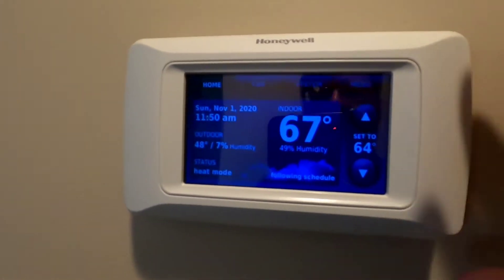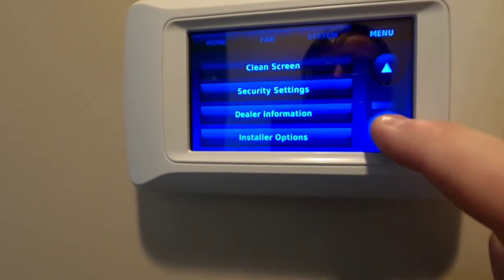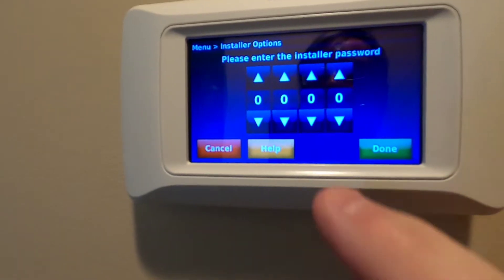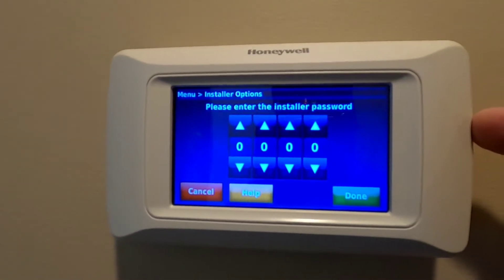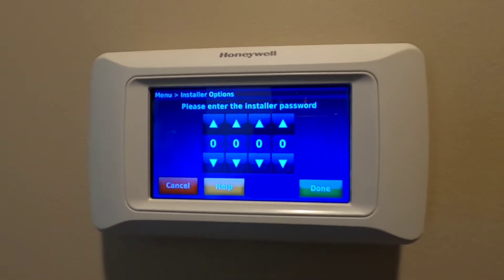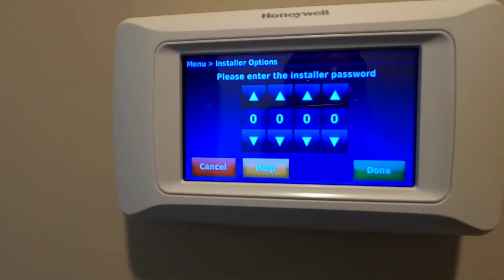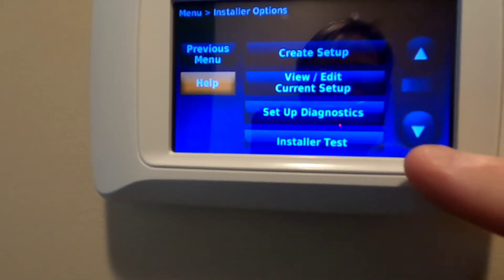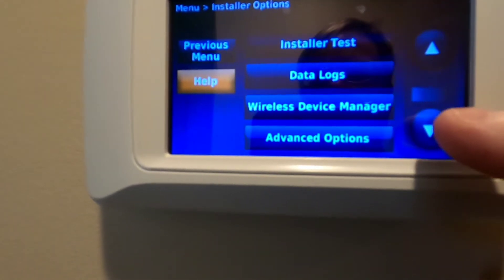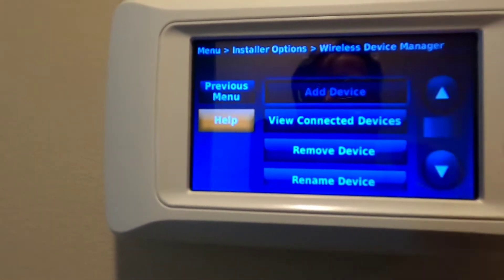On your thermostat you're going to go to menu, then go down to installer options. You've got to have your passcode — I put mine on the side of mine so I always know it, but whoever installed it for you would have had that in the instructions. Once you enter, now you're in this menu, you're going to go down to wireless device manager, then add a device.